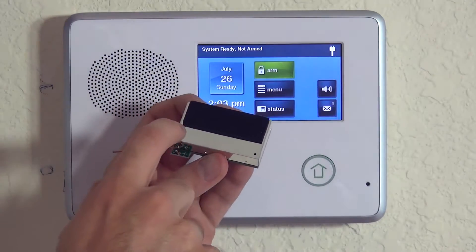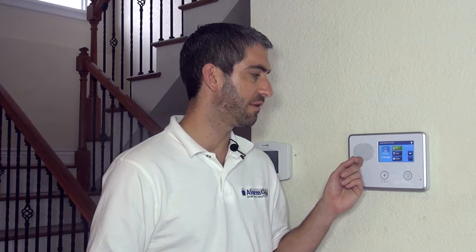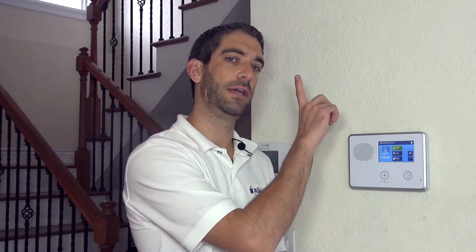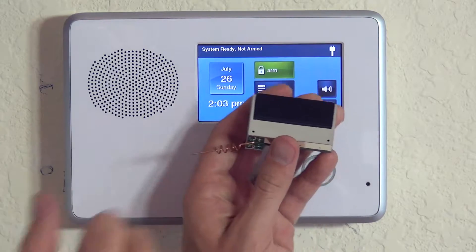This unit operates on the 900MHz range and 345MHz range. The 900MHz range is for the 2GIG TS1 wireless touchscreen keypad. That touchscreen operates on a different frequency range because of the bi-directional functionality of that device — whereas a sensor will just send the signal here, the keypad has to be able to request status from here. You can see that this has a little pigtail antenna right on here, which the existing REC2 does not have, so it's a higher powered antenna as well.